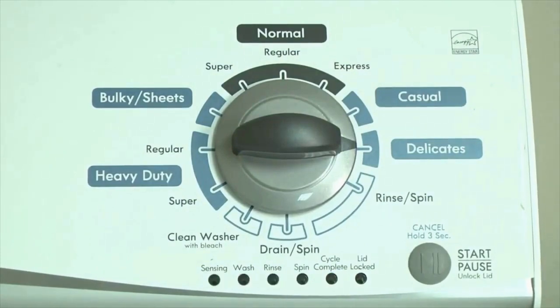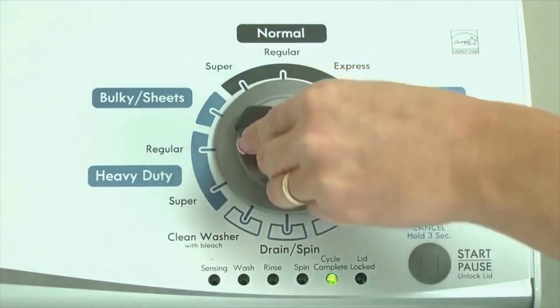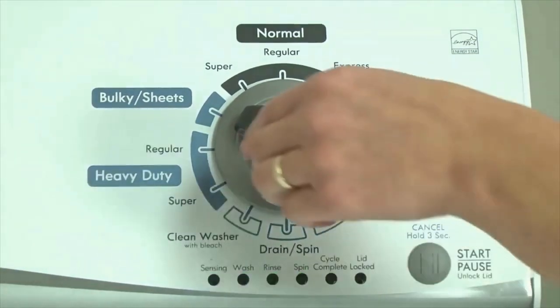In other words, turn the control 3 clicks right, 1 click left, then 1 click right. All the green status lights blink when you successfully activate diagnostic mode. If they don't blink, try again, maybe a little faster or slower. Congratulations, now your washer is in diagnostic mode.